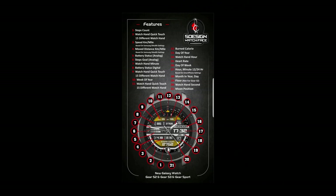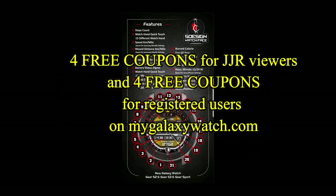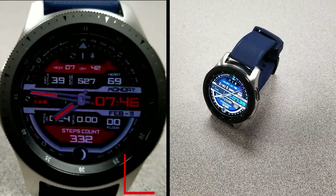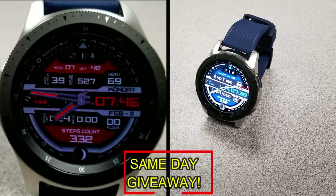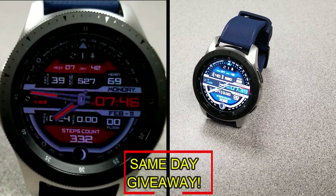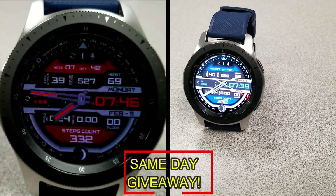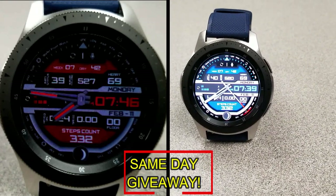If you want more information on the watch face I reviewed today, simply do a search in the Galaxy App Store under the name of this face. I've also included the direct link in the video description. I'm going to be giving away coupon codes to random viewers that comment here, as well as coupons to random registered users on the Watch Face Community website, mygalaxywatch.com — so you actually have two chances to win. Remember, you have to be a registered user in order to participate, so make sure you go sign up. Good luck to everyone, and I'll catch you in the next episode.